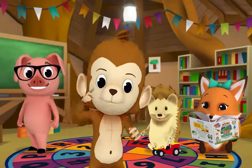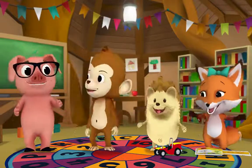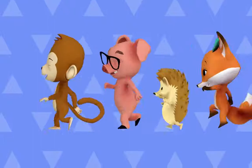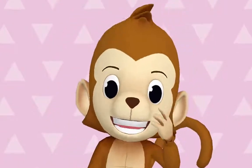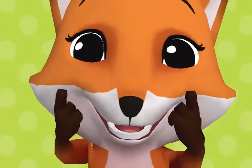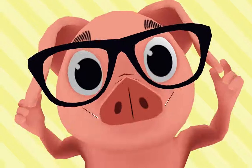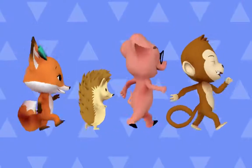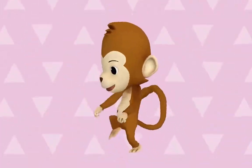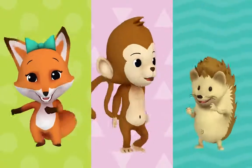Let's play Monkey See, Monkey Do! Come on everybody, it's time to move! Here we go — it's time to move your body! Come on, it's time to move your body! Eyes, eyes — blink your eyes. Come on everybody, and blink your eyes. Ears, ears — tug your ears. That's the way we do it now, tug your ears. It's time to move your body! Come on, it's time to move — time to move, time to move your body now.